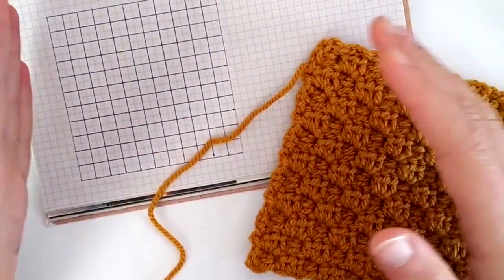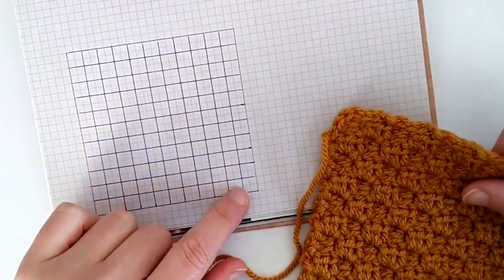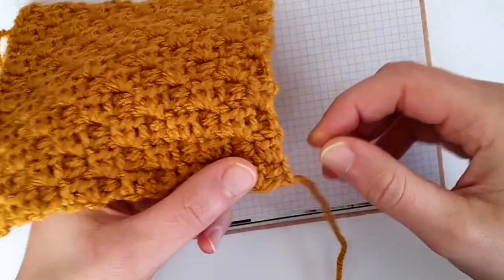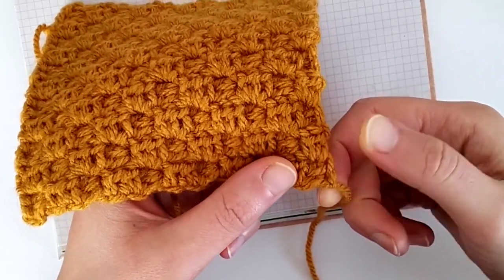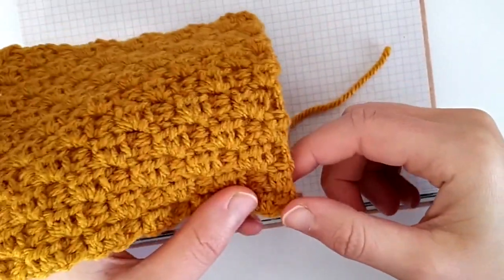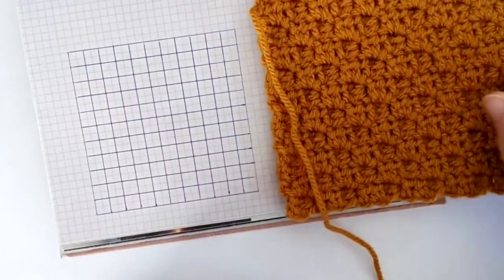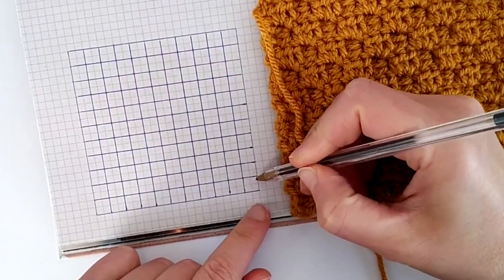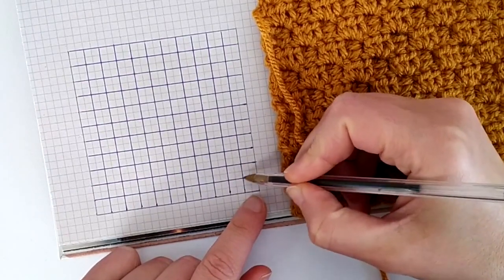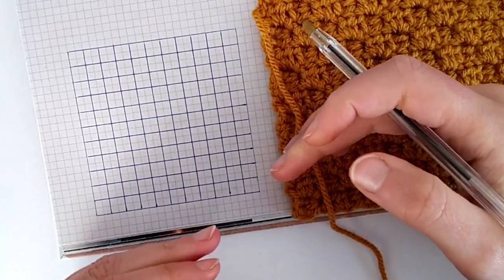So why did I draw a chart with all these little squares? Because basically with corner to corner — in this case mini corner to corner crochet — what we do is crochet little blocks of half double crochet stitches. So we crochet these blocks; basically this square would be a block of two half double crochet stitches, and each one of them is two half double crochet stitches, and these squares are interconnected with each other with slip stitches.